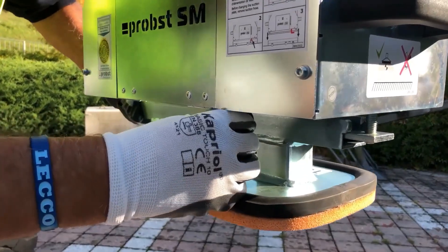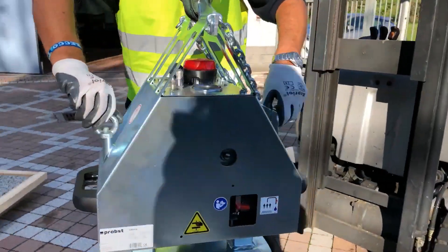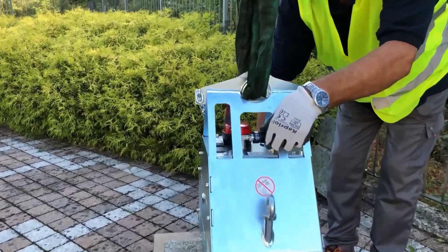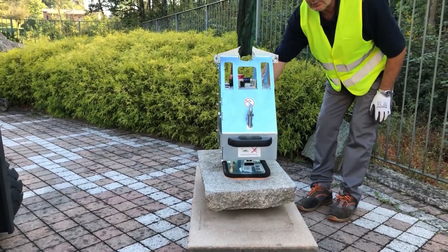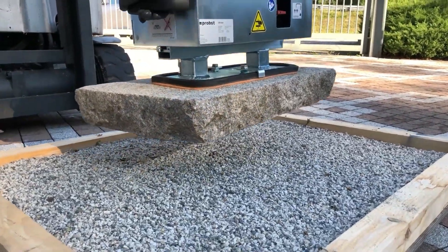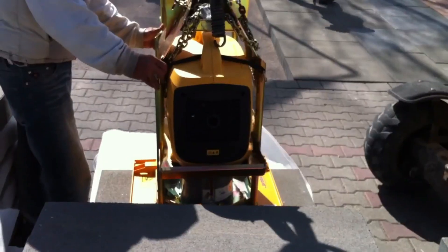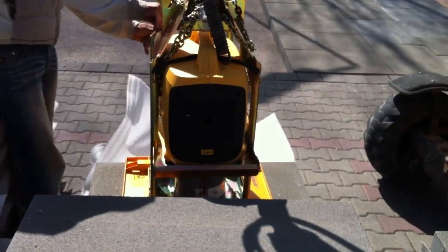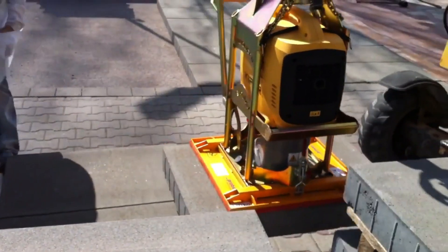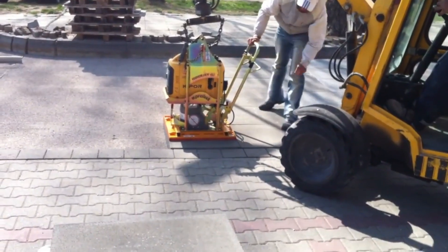The Probst Stone Magnet SM600 is a hefty lifting device built primarily for lifting stone slabs and other heavy items. It is widely utilized in the stonework, landscaping, and construction sectors. Up to 1,320 pounds of stone slabs can be lifted with the SM600. With strong magnets implanted inside a resilient frame, these magnets provide a powerful magnetic force that keeps the slab firmly in place when lifting and moving. The stone magnet is outfitted with safety locks that forbid accidental release of the load to guarantee safety during operation.